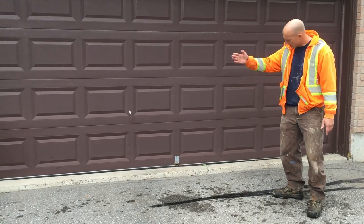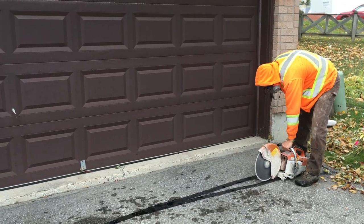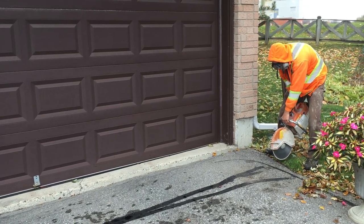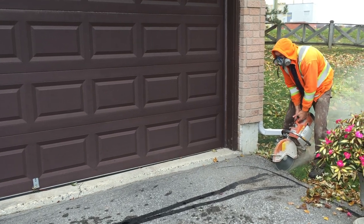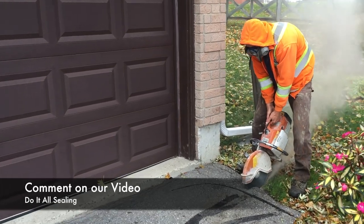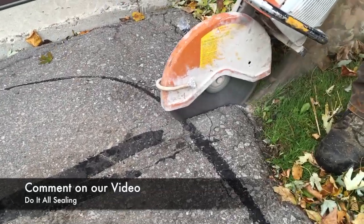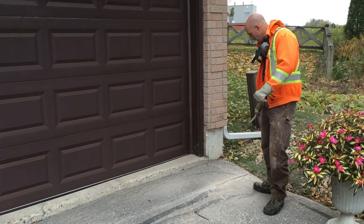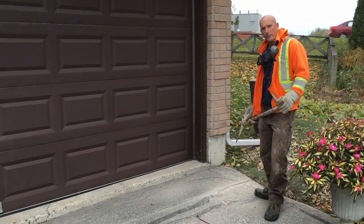The first step is we're going to saw cut that out before we excavate it. Okay, so we made the cut. We're just going to use the pickaxe to gain access to the asphalt so that the bobcat loader teeth can get underneath.